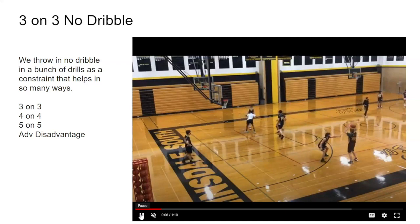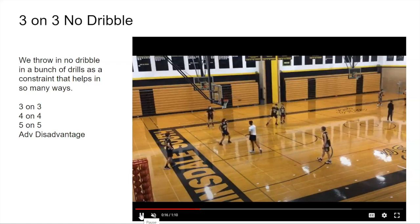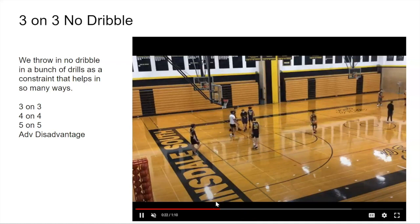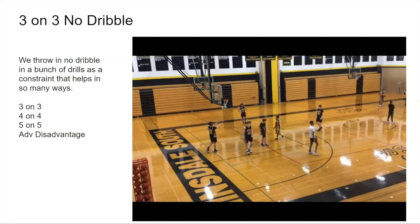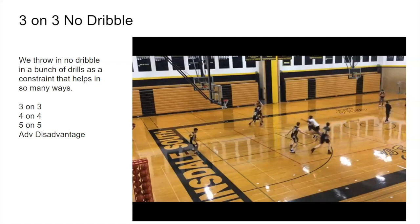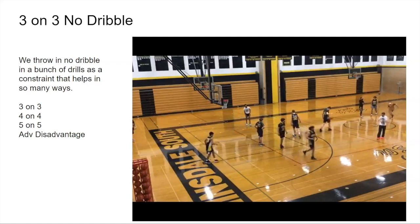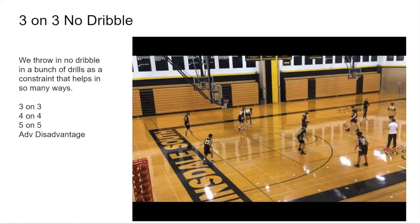We've got a drill here where defense is usually starting with the ball — we can go for any position. You can see we're working on a switch at the same time. Not great ball movement here, but it's early in the season and we're learning. We don't want to stop practice for a long time. We might be talking while they're setting up. With seven players, an extra player rotates in — a great time for a coach to say something without slowing down reps.